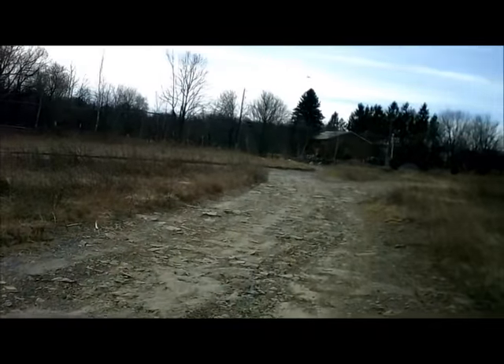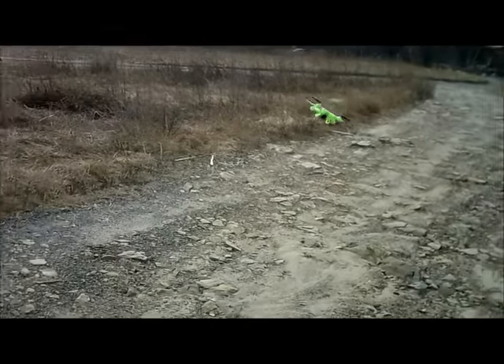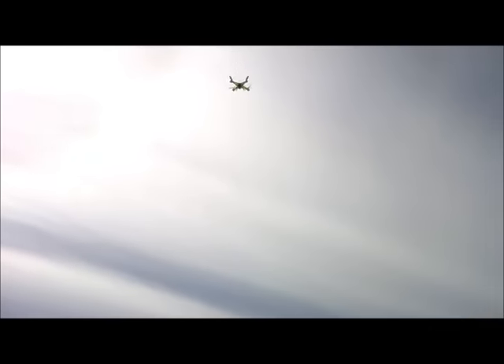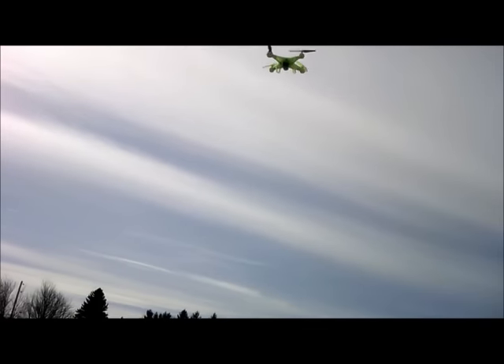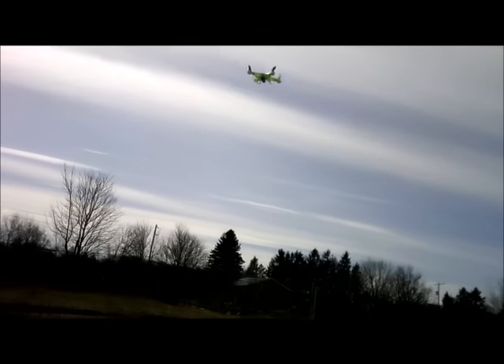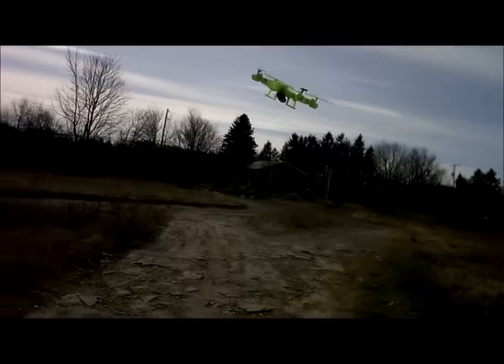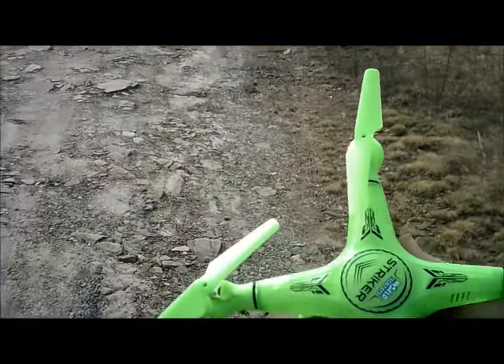I believe those lights were blinking, so we're going to bring this back and give it a good catch. Let's see — blinking? Yeah, we're going to bring it back in. I'm J-Drone. I hope you enjoy my videos — if you haven't subscribed, please do. I have lots that I'm going to continue to do. That's a good catch. Have a good day.